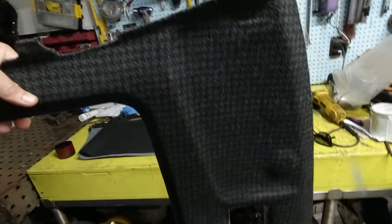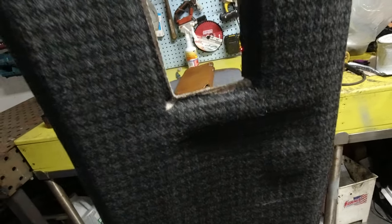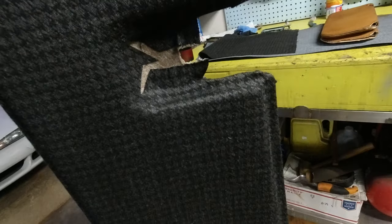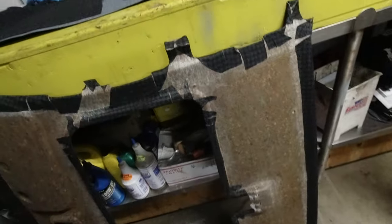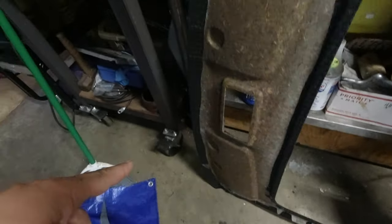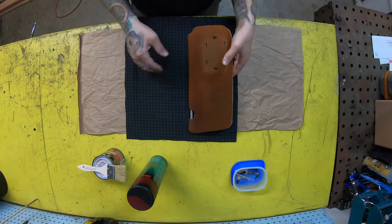We've got the headliner all wrapped up — still got to cut the holes in the corners for the visors. The light fits inside that pocket, the latch for the sunroof fits in that pocket. On pieces like this you've got to make a lot of relief cuts around everywhere, as I did here even all across the front edge because it's got a curve to it. But it's pretty easy stuff. I'll show the process a little more in depth with the sun visors themselves.